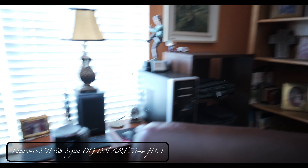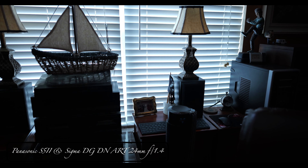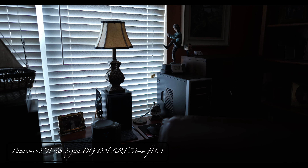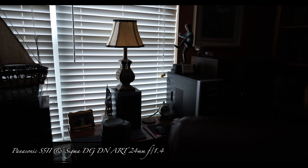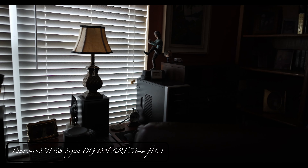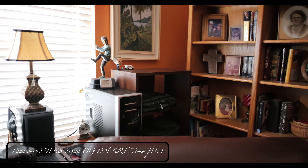I don't see a difference. This camera is a little bit different from the ones I'm used to. I'll leave it at 1/25th. See, it adjusts everything.